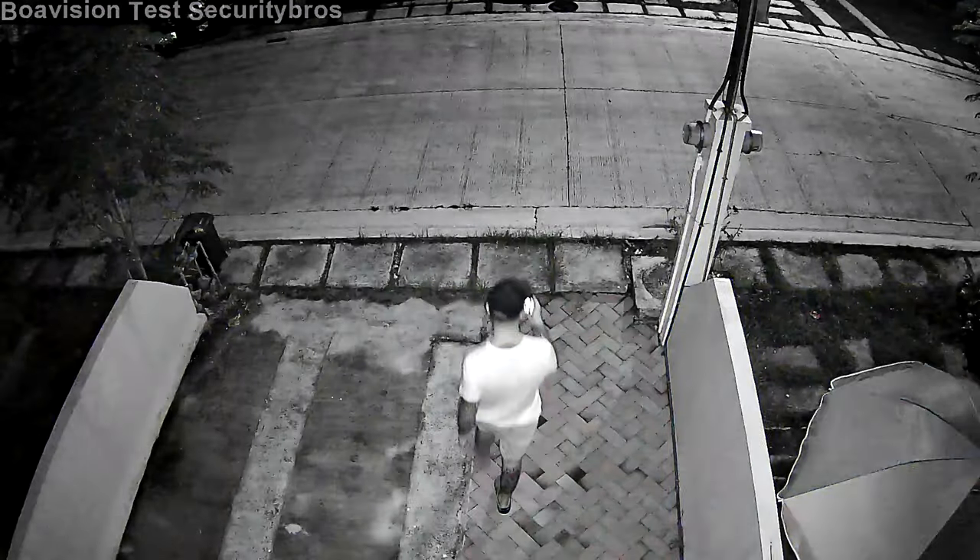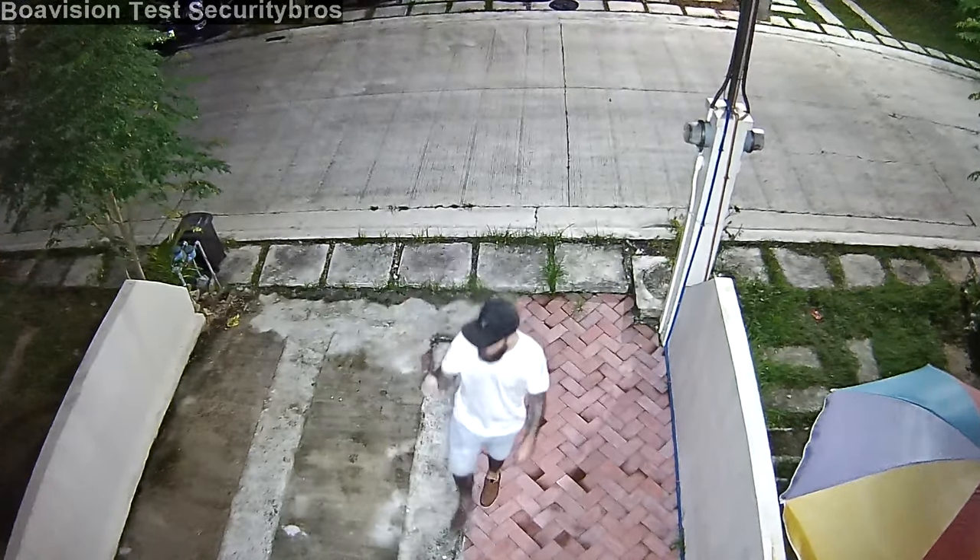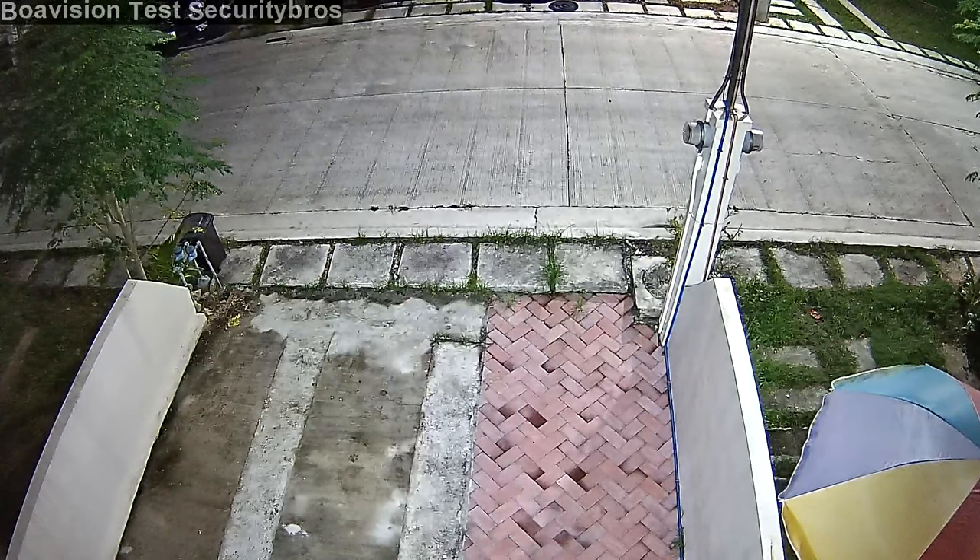And this is how it looks when you set night vision to auto. When the camera detects motion it will turn on the white LEDs, and they stay on for 30 seconds before switching back to IR night vision.